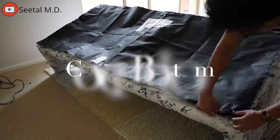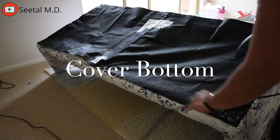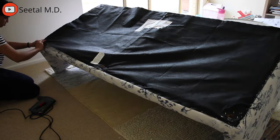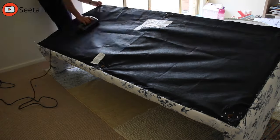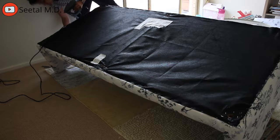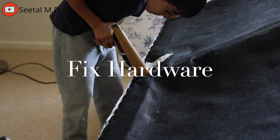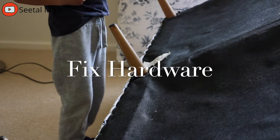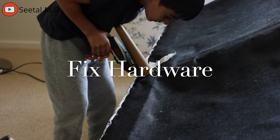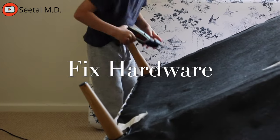Here you see me reusing the last cover to cover up the bottom. You can always buy a new piece of fabric — it doesn't cost that much — but I chose to reuse it. Then I got my little man to help me put the legs back together. He loves fixing hardware and using a drill. He was just so amazed at the whole transformation and kept calling it our new couch.